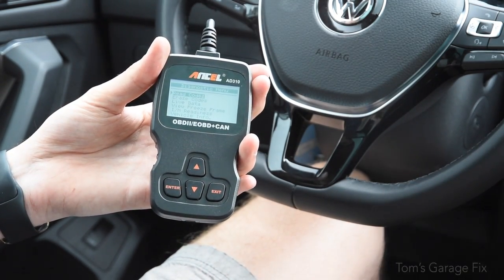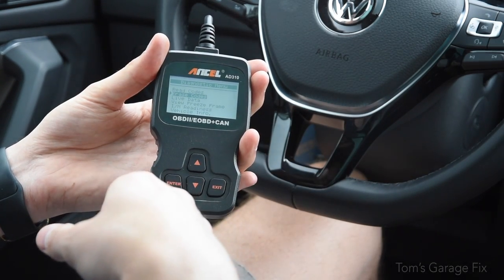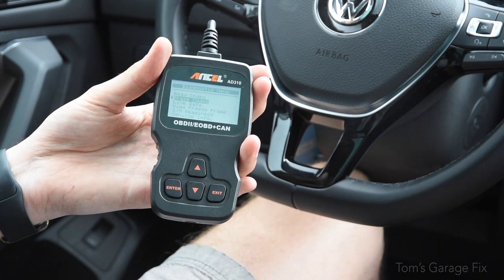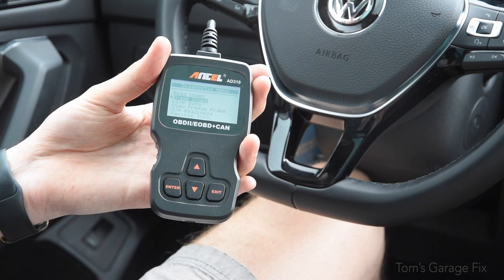Once you figure out your codes and fix the problem, go ahead and go down to erase codes. Go through the menu, press enter, then enter again, and it's going to erase all of your check engine codes that you've previously fixed.